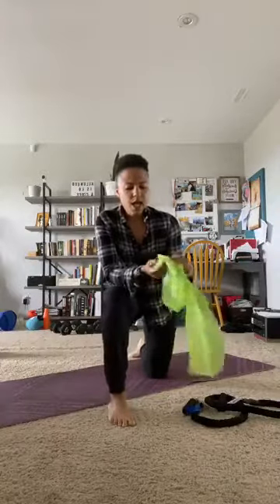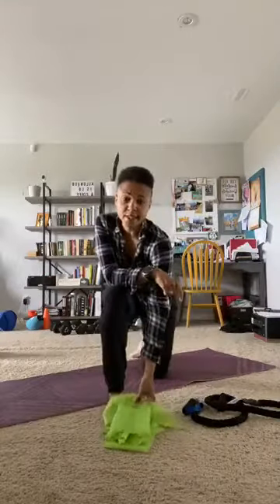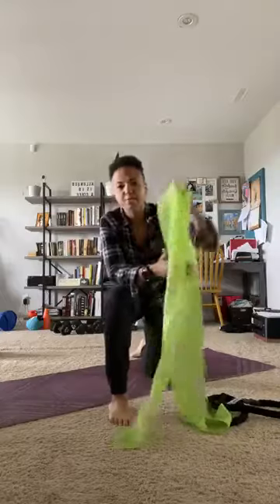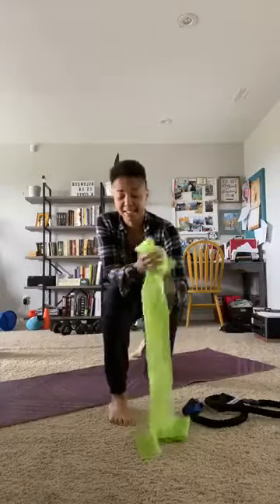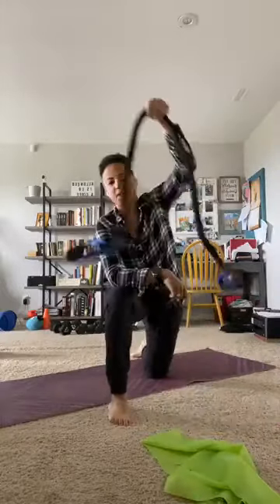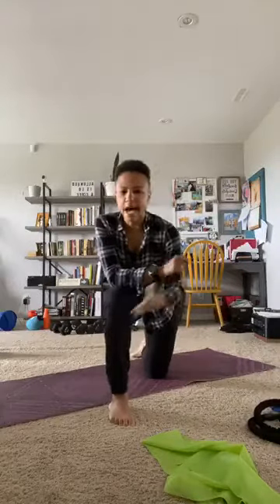So today we're using a band. You can use either a flex band, like a stretchy band. By the way, we sell these at Kinetic — they're $25. This is a top of the line band, the Pilates Marathu band. They never break; I've barely ever seen one break in six years at Kinetic. Or you can use tubing — that'll work too. So what we're going to do today is half the class is core and then the other half of the class is stretch.